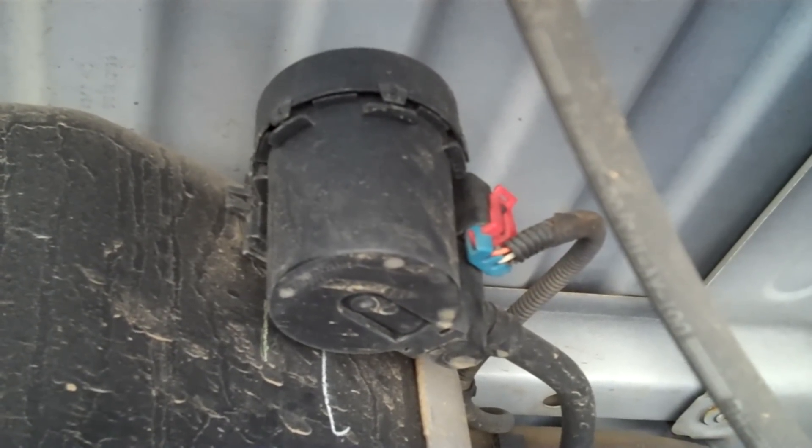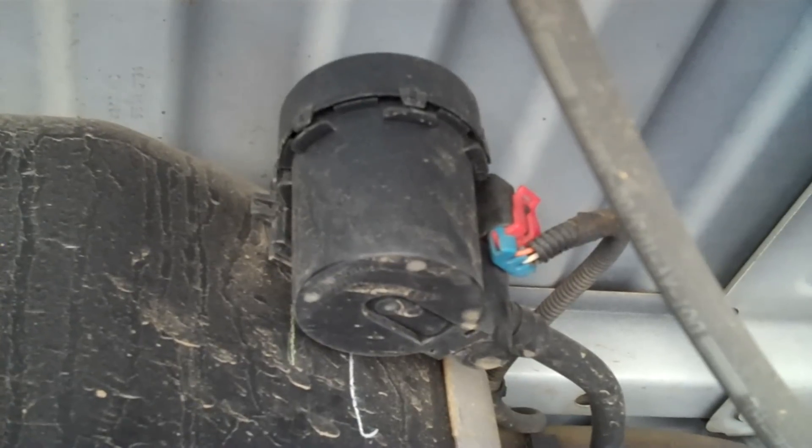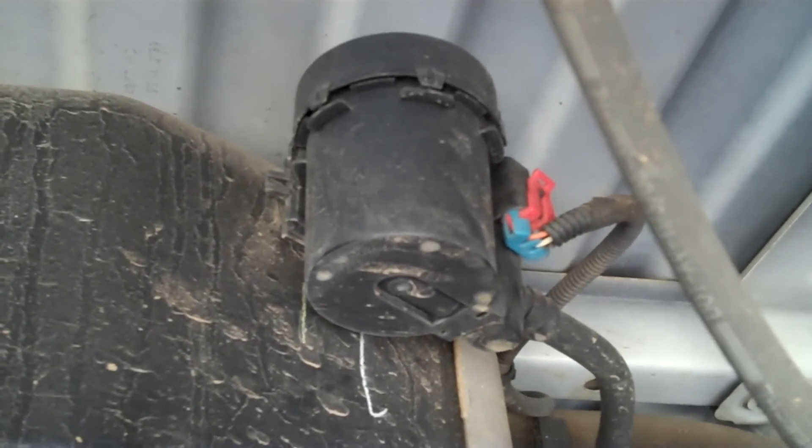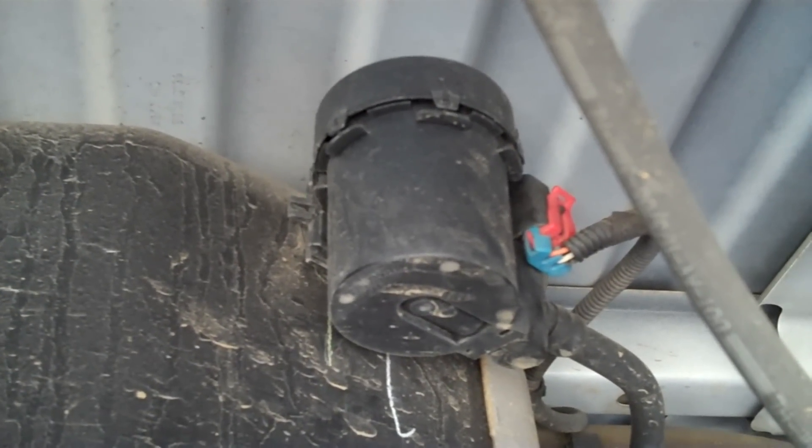GM had a problem with these solenoids on the '99 through 2007 models. They've redesigned it to where you have to add a remote filter, and they want you to put it above the transmission. I'm going to show you how to do that.